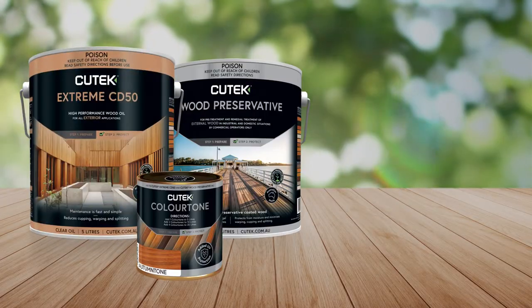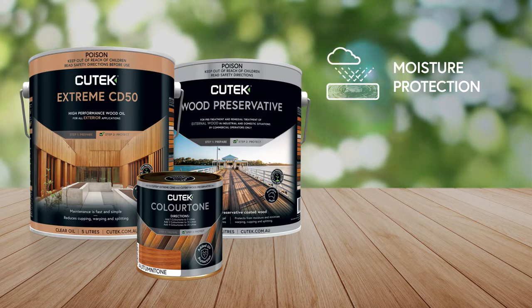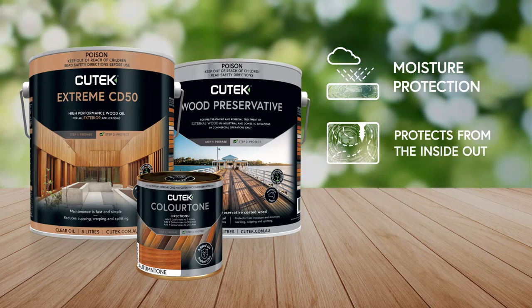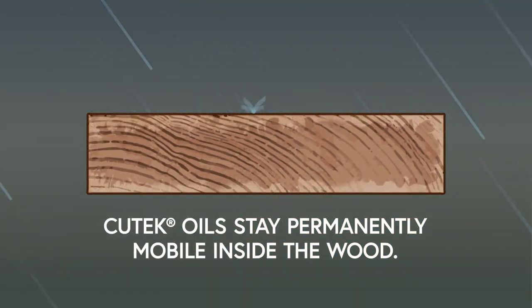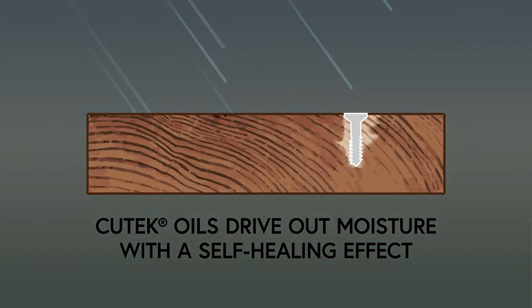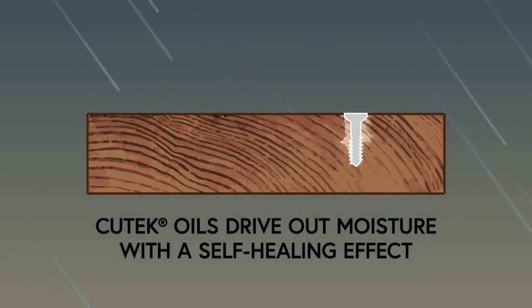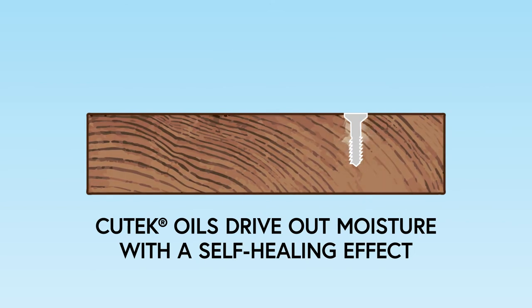Q-TEC oils are different. Q-TEC dramatically reduces the ability of moisture to damage the wood by protecting it from the inside out. It works by staying permanently mobile inside the wood, actively driving out moisture with a self-healing effect. When Q-TEC coated wood is cut or perforated with fasteners, the oil inside the wood migrates to the newly exposed area, automatically sealing it against the damaging effects of moisture.